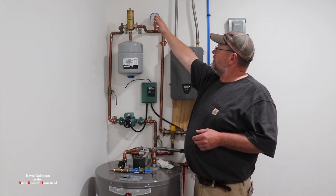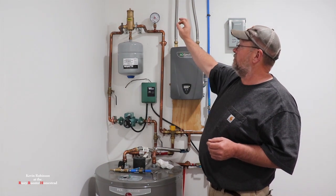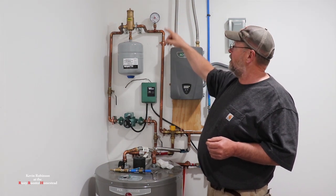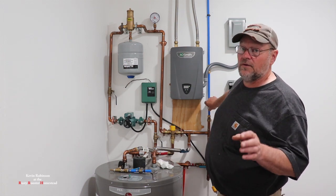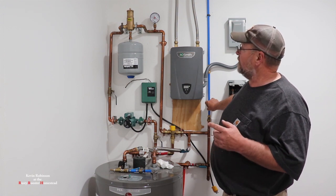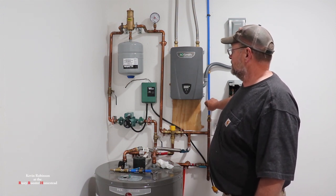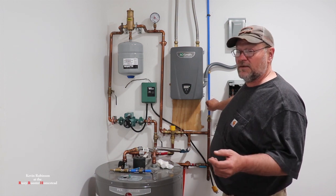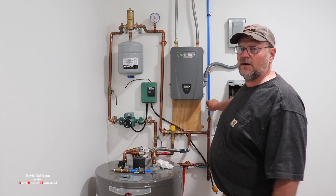I don't know if you can hear it, but I have to be real careful because that's the only way I know when there's water coming out — when it gets to the top. So I'm going to stand right here, turn it on low, and let it fill slowly. That way when I see a little bit of water coming out of the top, I'll know to stop. It's going to take me just a little bit to get it filled up.